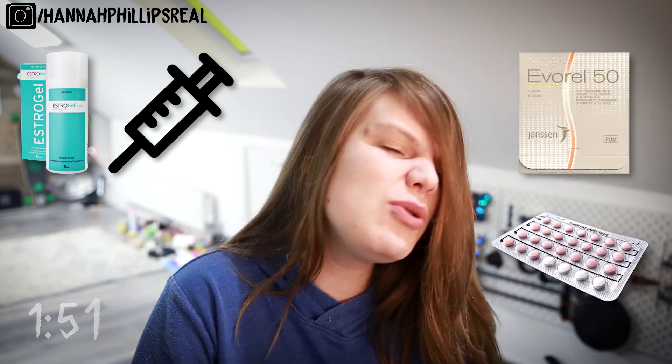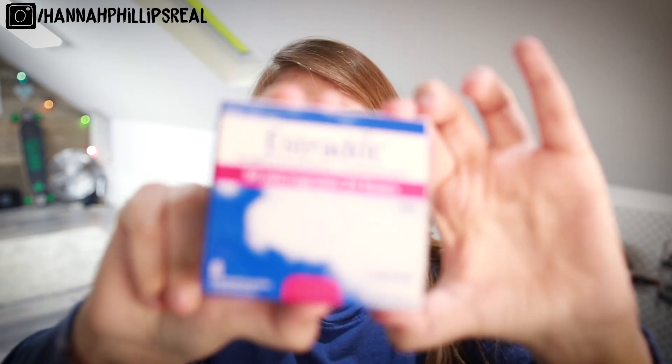Oestrogen comes in many shapes and sizes — may it be a gel, an injection, a patch, a pill. It's very important that you get the exact sort of oestrogen that suits your body. If your body is more accepting of pills and injections and you take patches, your results may not be as good as they could be, and death is always a nice risk factor. So do not, whatever you do, take the exact patches that I take just because I take them. Please, please don't die.